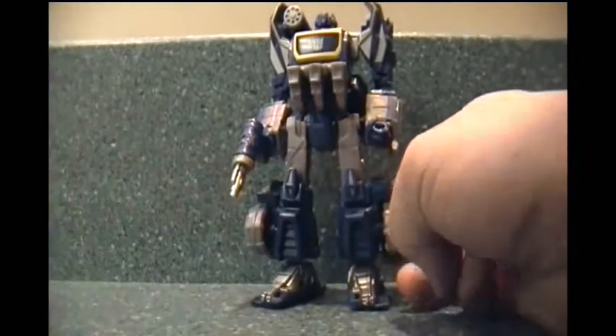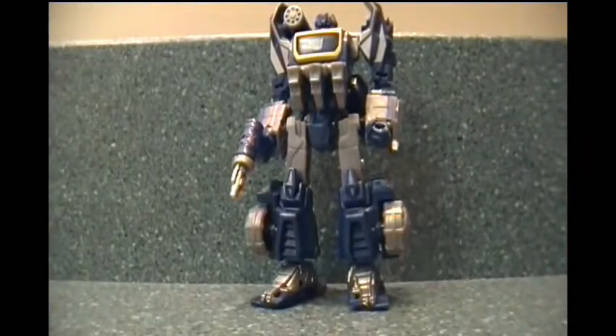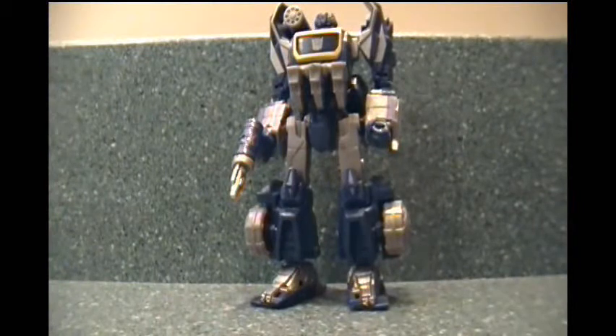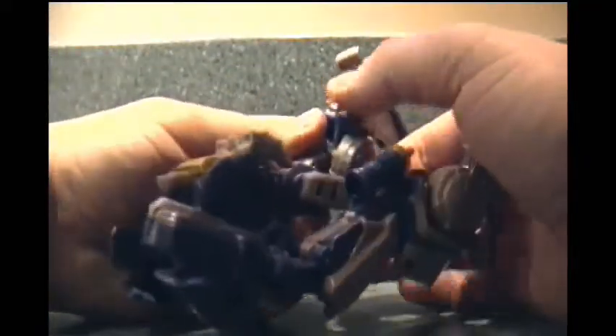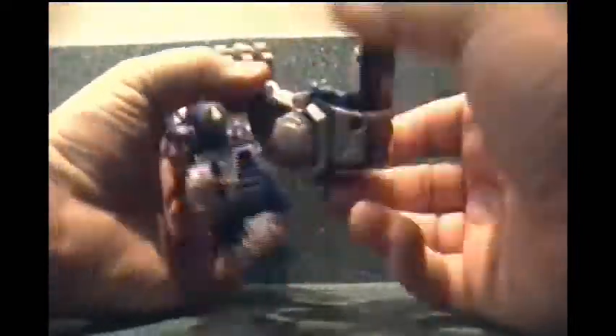I'm going to try transforming him now for the first time without looking at the instructions. So bear with me — I have no idea what I'm doing. I'm probably just going to fast-forward through this part. We'll be right back.